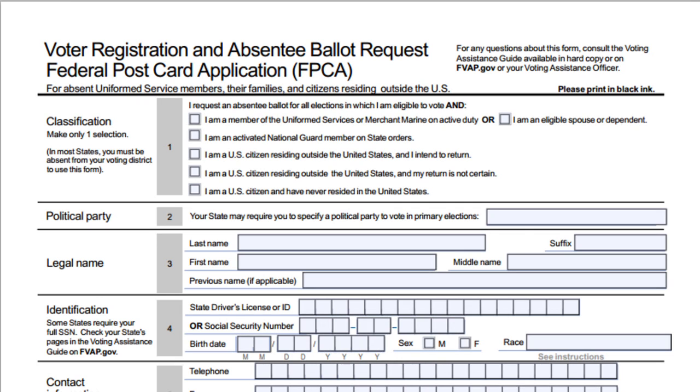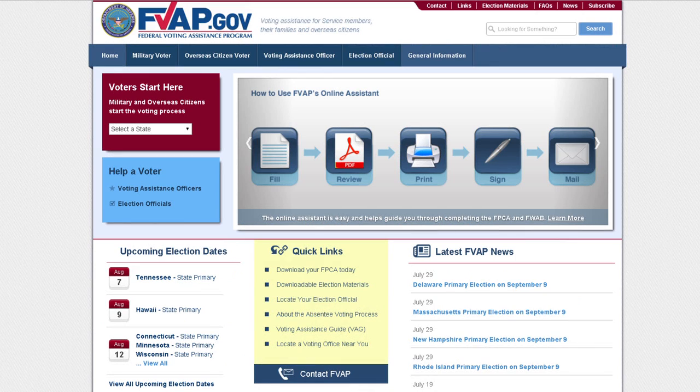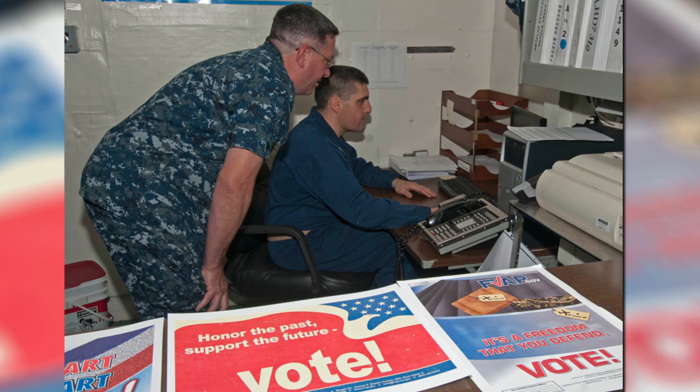What we're telling our military members and their families is to get started, you need to register early. To do so, you use what we call the Federal Postcard Application, or FPCA. You can download or get the FPCA at our website, which is FVAP.gov. You can download the FPCA or use our online assistant to actually fill out the form, and it walks you step by step through the process.